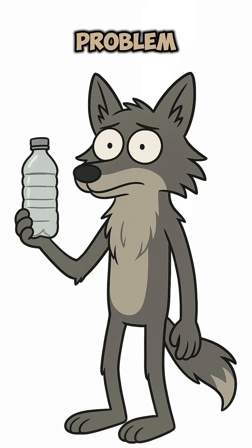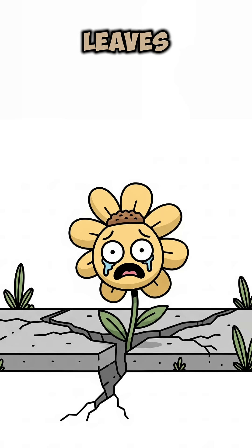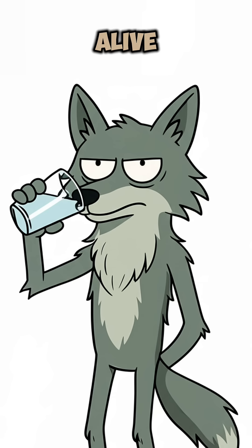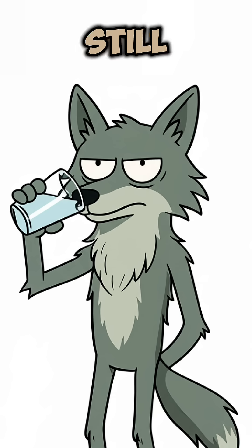No bottled water, no problem. Just sun, leaves, and desperation science. Congrats, you're alive, hydrated, and still doomed.